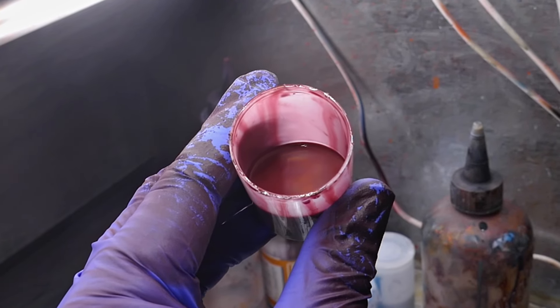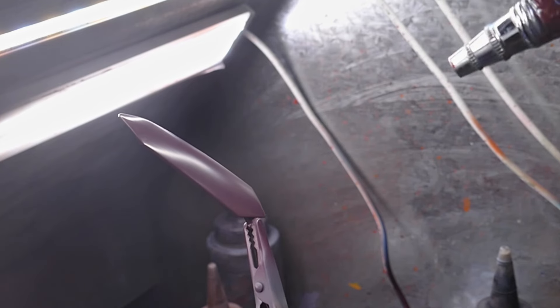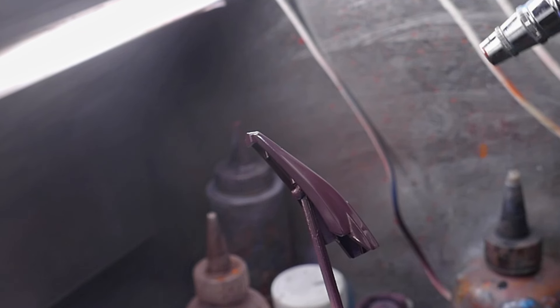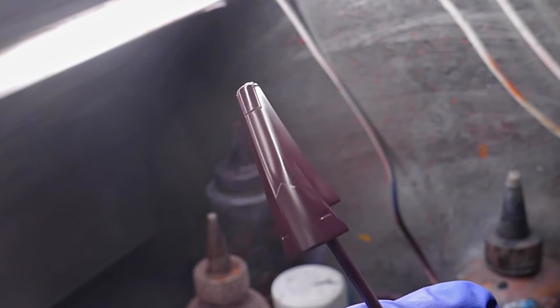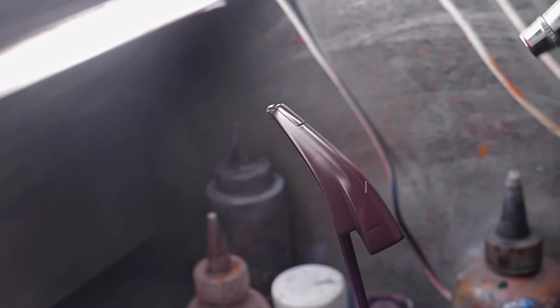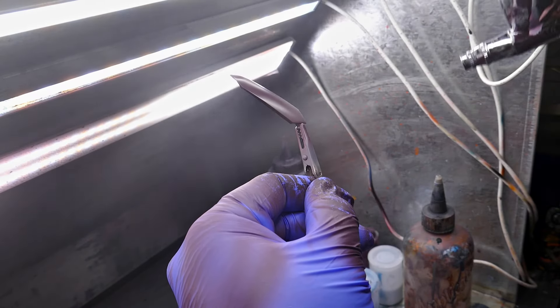It looks good as is, but I wanted to add some depth so I added some more red to the previous color and thinned it a ton to spray as a highlight. I focus on spraying at the middle of the parts and away from the edges. Then I spray a clear coat to bring it all together.